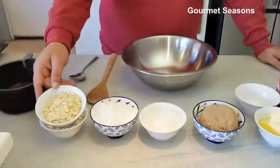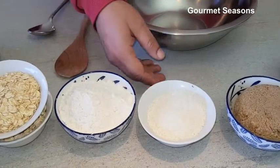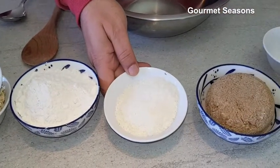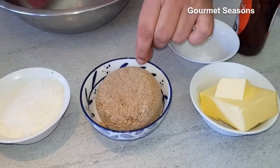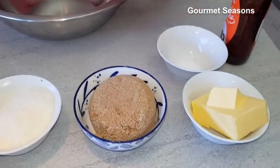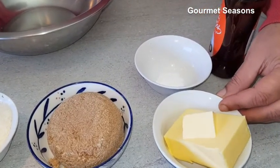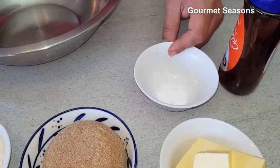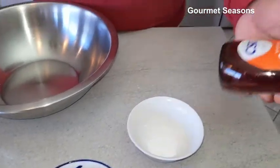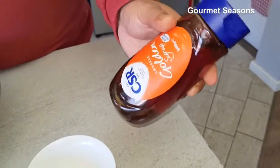I'm going to take one cup of oats — these are rolled oats — and this is one cup of flour, half a cup of desiccated coconut, and one cup of brown sugar. If you don't have brown sugar, you can even use white sugar, that's equally fine. This is about 125 grams of butter, and we'll be using some bicarb soda — this is half a teaspoon. And this is some golden syrup; if you can find it, great. If you cannot find golden syrup, you can use honey as well.